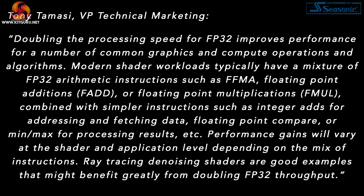Doubling the processing speed for FP32 improves performance for a number of common graphics and compute operations. Modern shader workloads typically have a mixture of FP32 arithmetic instructions — such as FFMA, floating point additions, or multiplications — combined with simpler instructions such as INT32 adds for addressing and fetching data, or floating point compare and min/max for processing results. Performance gains will vary at the shader and application level depending on the mix of instructions; ray tracing denoiser shaders are good examples that might benefit greatly from doubling FP32 throughput.